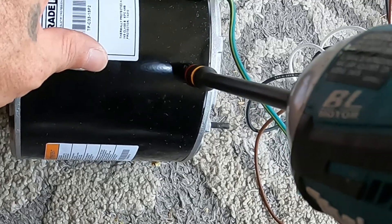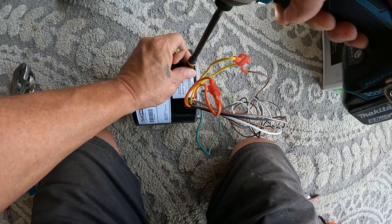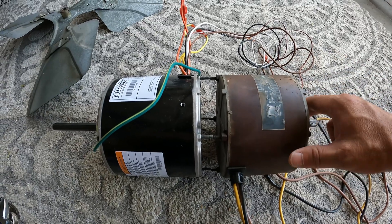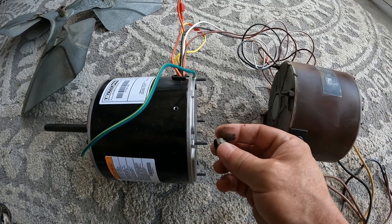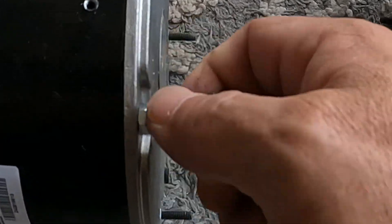These screws are for the rim or rim-style fans so you really don't need these - let's get them out before they fall in and hit the fan while it's spinning. We got pretty lucky where these top mounts line up exactly with the original motor, and they might even have the same threads. Yep, and it screws down.